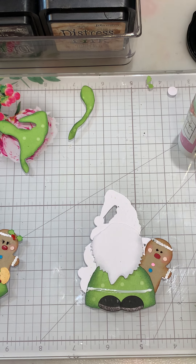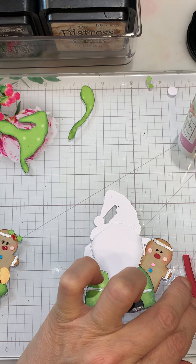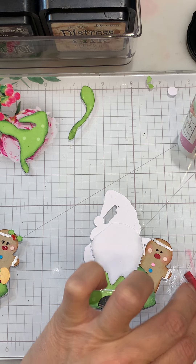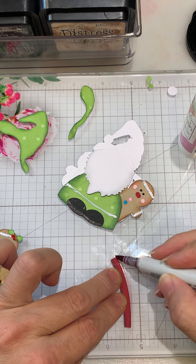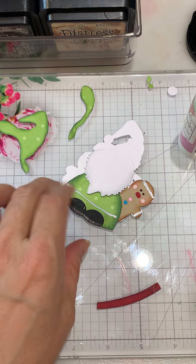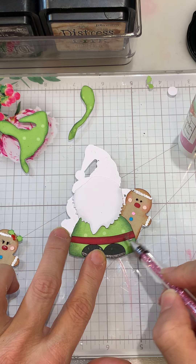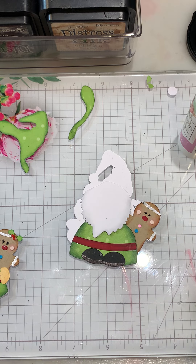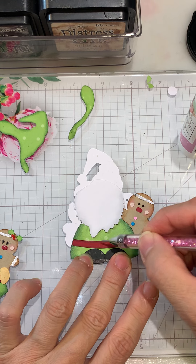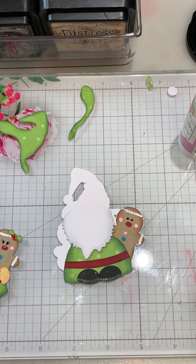I forgot to show you — I just went ahead and took R39 Copic and ran that across the top. Let's see if I can get that in the video. You could blend it if you choose. There we go — I think that's pretty good. His band on his little jacket is on.